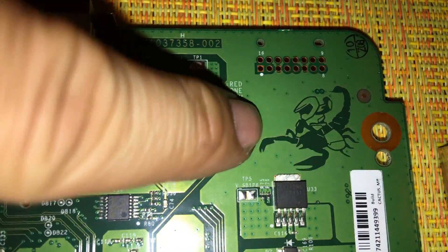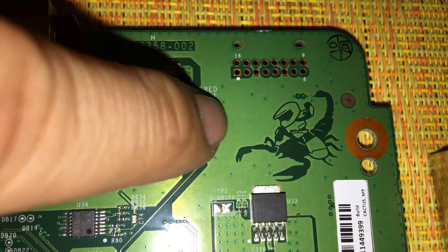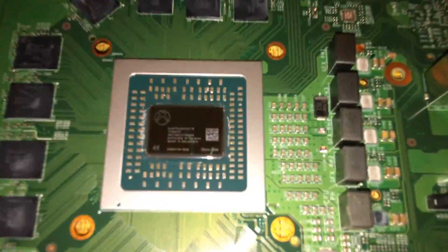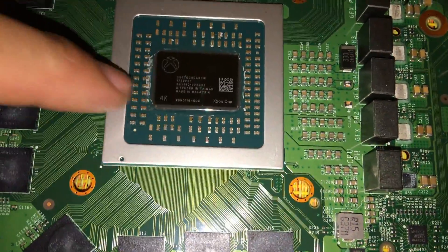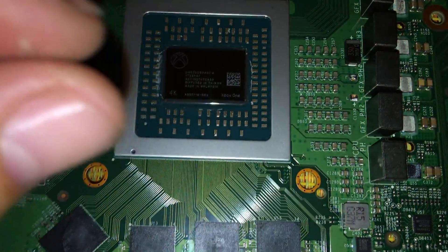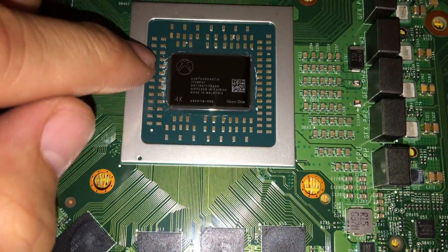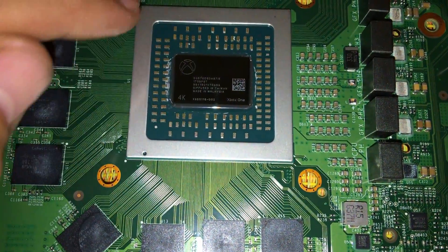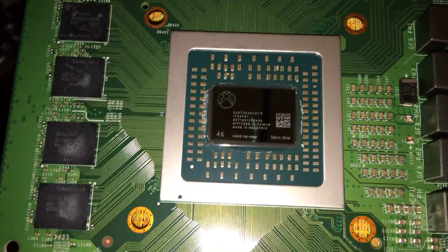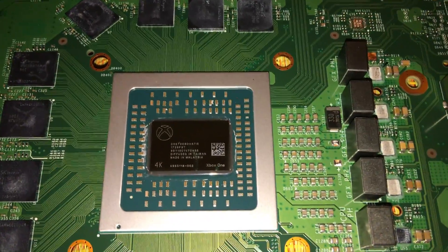And again, Master Chief — it's worth taking a second look. That is pretty cool, nice Easter egg right there. Alright guys, we're gonna move on. We're gonna mask the surrounding area to make sure not even a tiny bit of liquid metal falls onto the conductors and resistors around here.